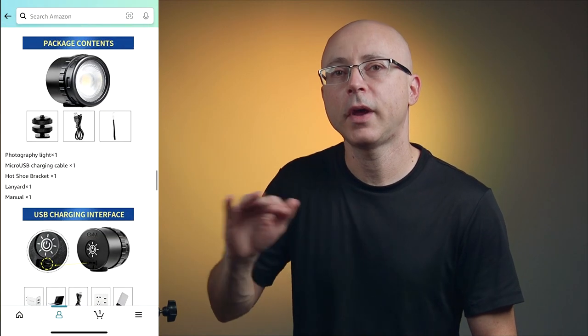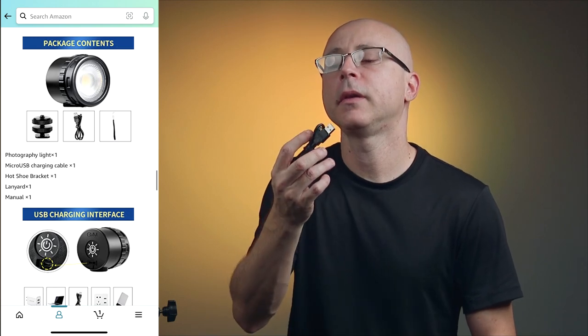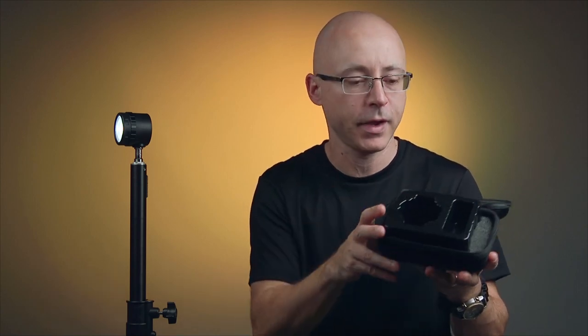This light comes shipped in a regular GVM box like any other small product, but no case. Inside you'll find the light, a regular USB Mini cable — not USB-C — and a little lanyard you can insert to carry the light. There's also a shoe mount so you can mount it on a stand or add a ball mount.